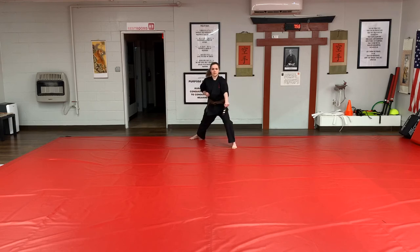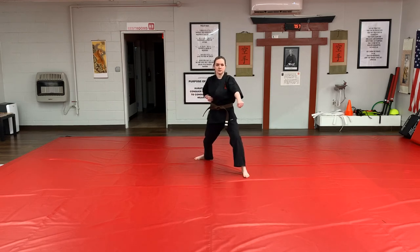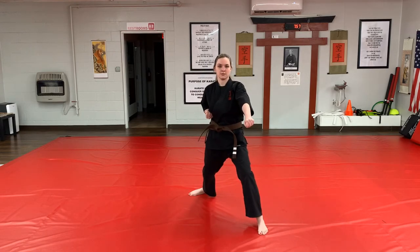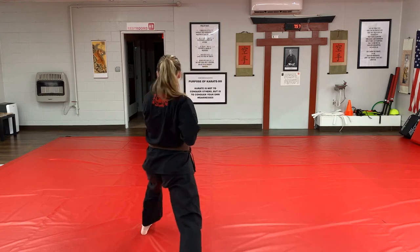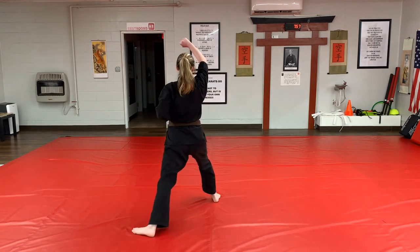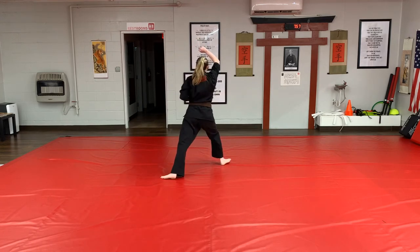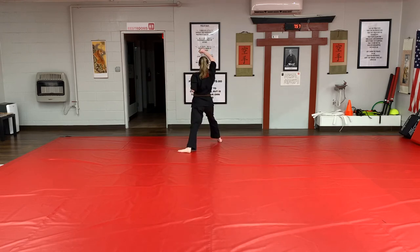Continuing the drill: step forward low block — Ichi, Ni, Som, Shi, Go — turn, low block — Ichi, Ni, Som, Shi, Go — turn, high block — Ichi, continuing the high block sequence.